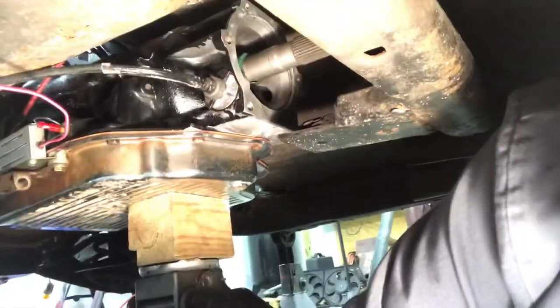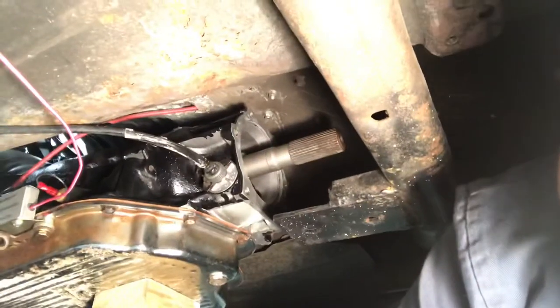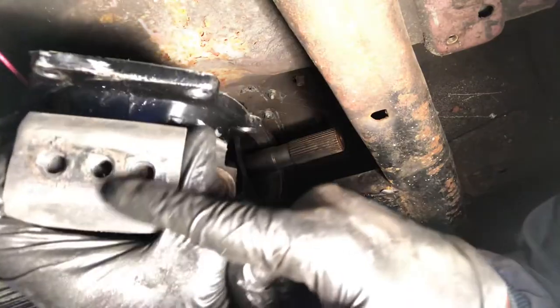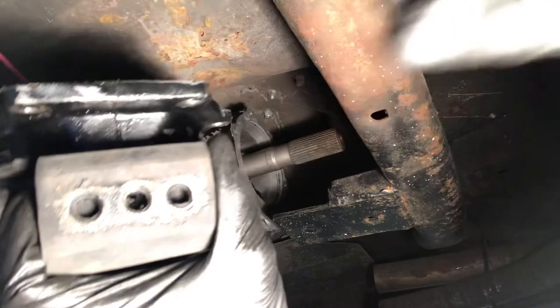Okay, I think that's about it. Go ahead and I'm going to get our tail housing back on there. I might have to re-thread this hole on this bracket mount or try to get a bigger bolt.